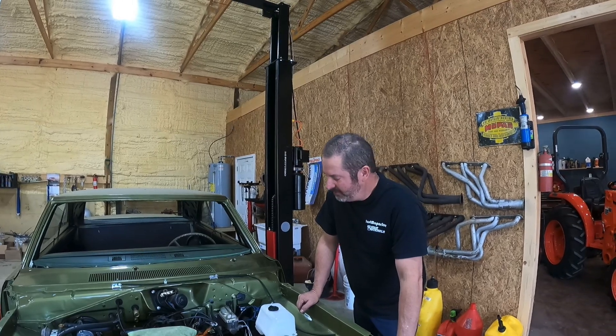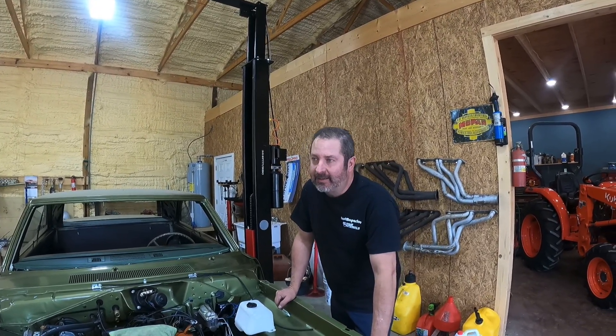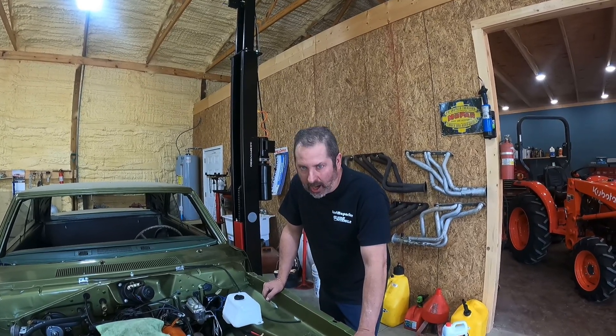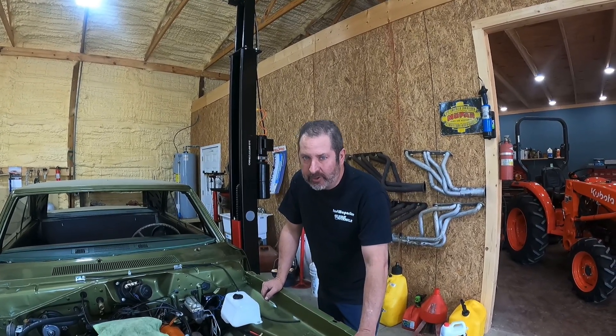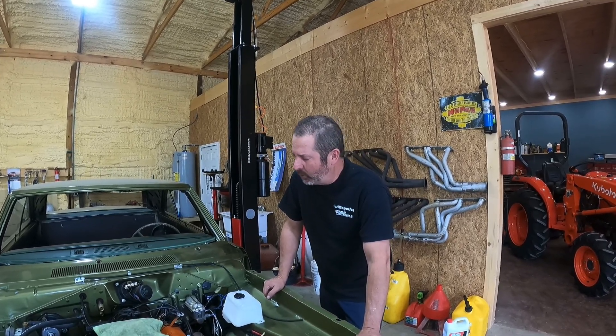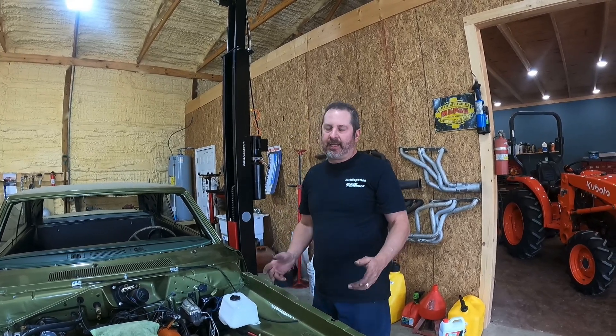Success! We've finally figured out our 1970 Dodge Dart four-speed interlock system for the transmission linkage. We've been fighting this thing for six to eight months trying to figure out this linkage.